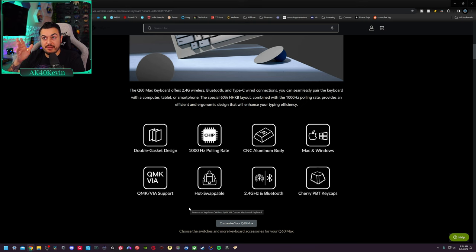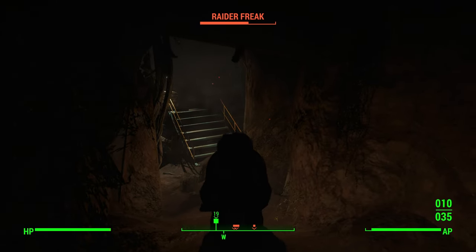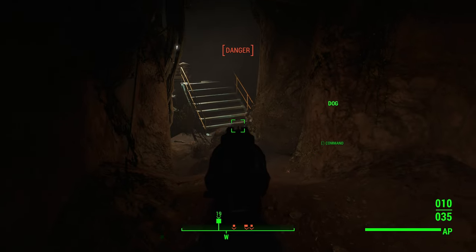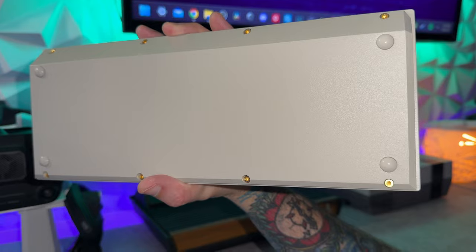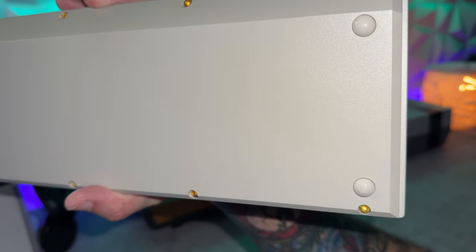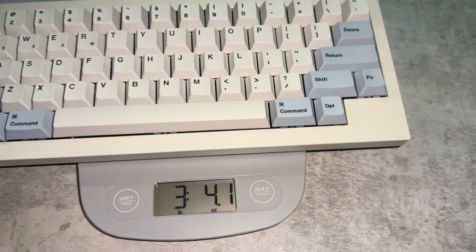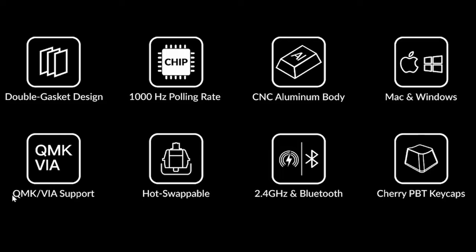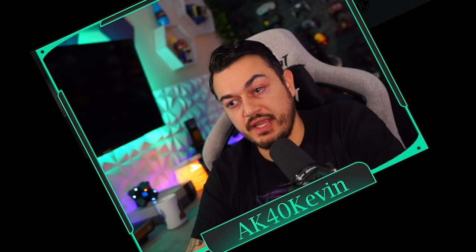We're not going to spend much time on the manufacturer's landing page, but a quick summary of key features: it has a 1000 Hz polling rate — very fast, although that doesn't matter nearly as much as something like a controller or mouse. Double gasket design, so it should be really quiet and thocky. Double CNC aluminum body, which definitely adds to that three-plus pounds of weight. Mac or Windows support. You can use the VIA software application — we'll go through it later; it's terrible.